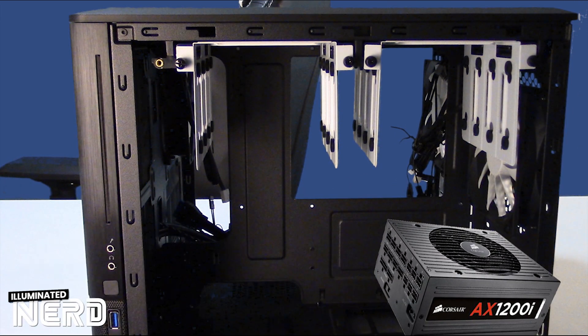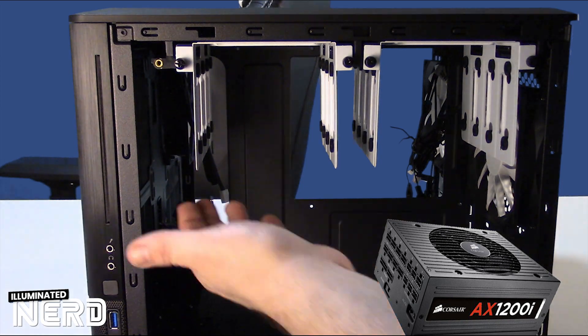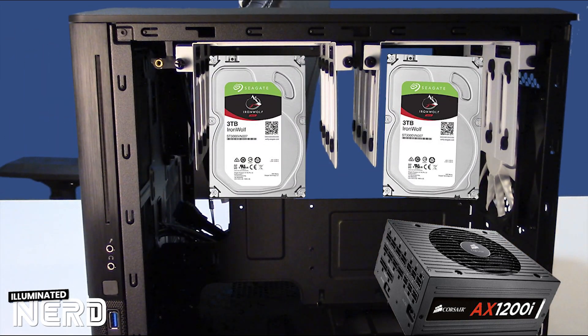As mentioned, this is where the power supply goes on the other side. And above that, we have two cages where you can set up four hard drives per cage, hanging like this. You can have eight in total of 3.5-inch NAS hard drives.